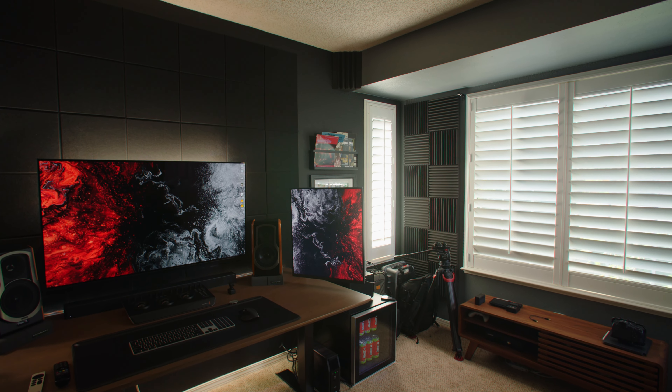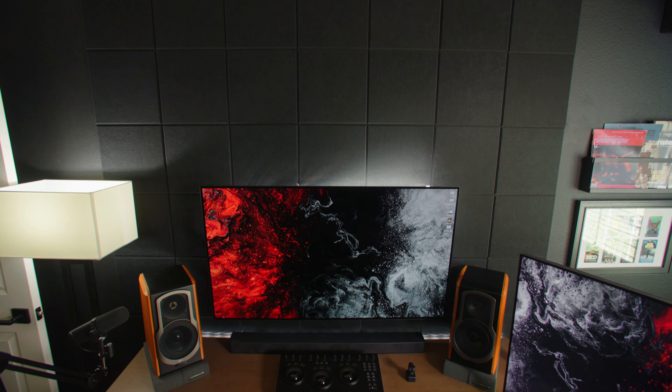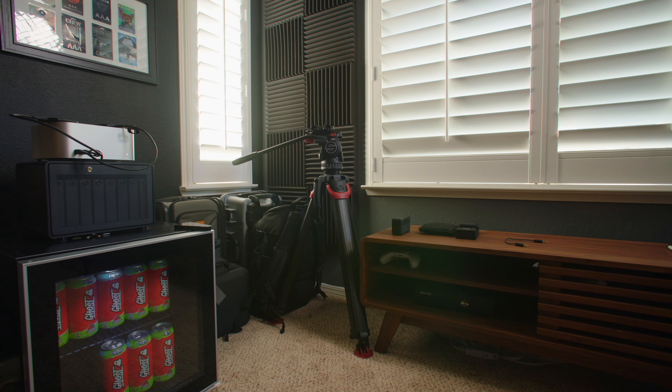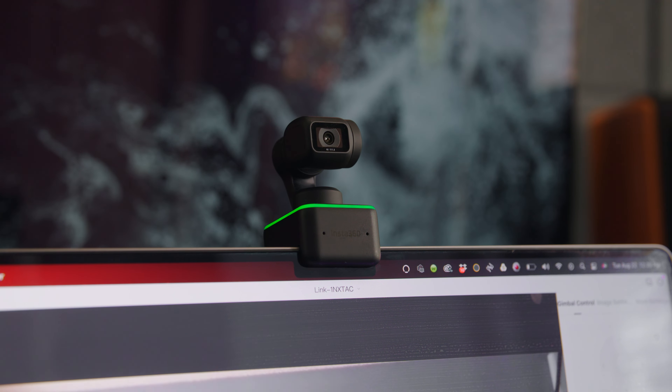It's been almost a year since my last home office setup tour and I feel like I'm overdue. I usually post a couple of them a year but I've been gone for almost six months. I've made some changes to my office basically out of boredom and wanting to refresh things, so in this video I'm going to show you what I've changed and what I've added to the setup.